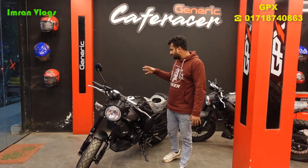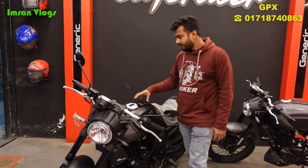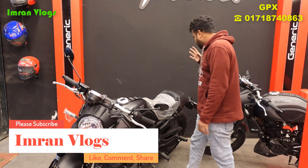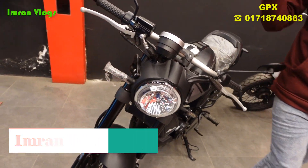This is the GPX bike — a generic café racer style. This is the GPX Demon 165cc bike, and it has a very good design.